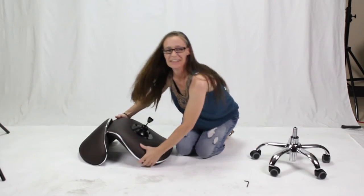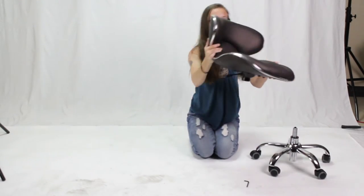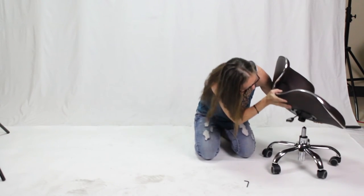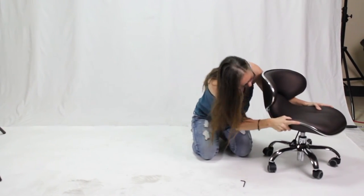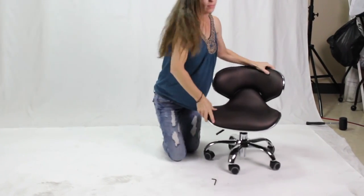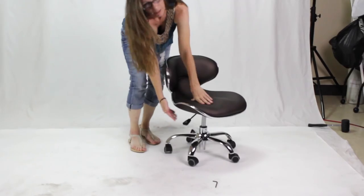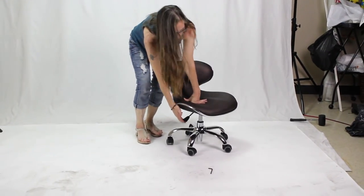When they're all tightened, just turn the chair over. Insert the hole directly over the pump. Then you can pull up on the lever and it will raise or go down.